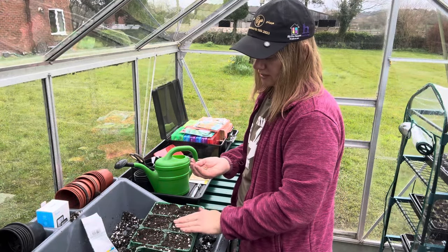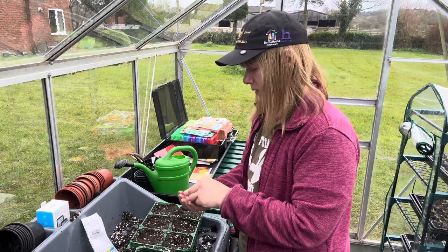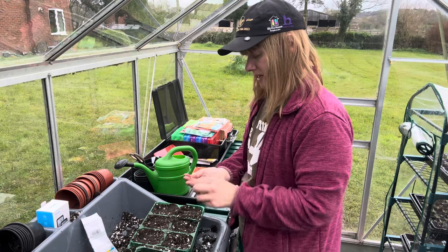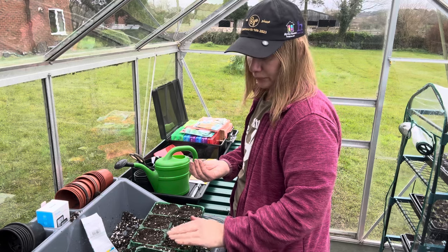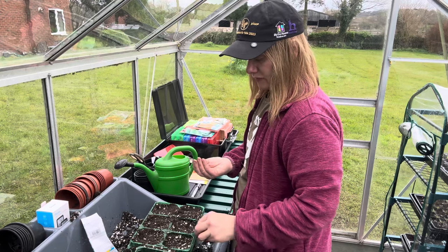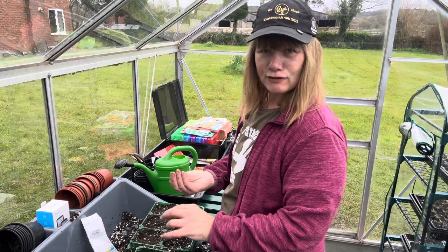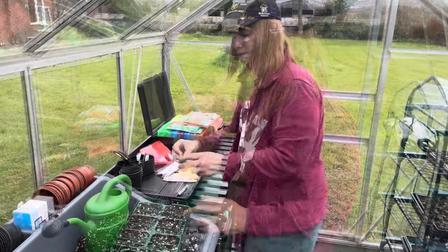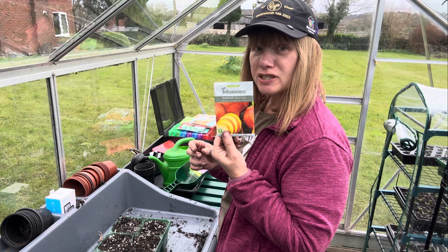I'm not very good at sieving compost when it comes to seeds. I know I should, but I keep telling myself that especially for this kind of crop — when it's time to sow these directly outside, I won't be sieving the soil in the ground, so they have to have a bit of tough love in the greenhouse as well. These ones are going to be the Burpee's Golden variety.